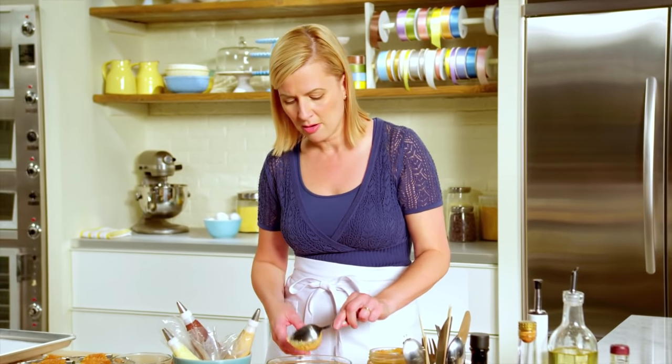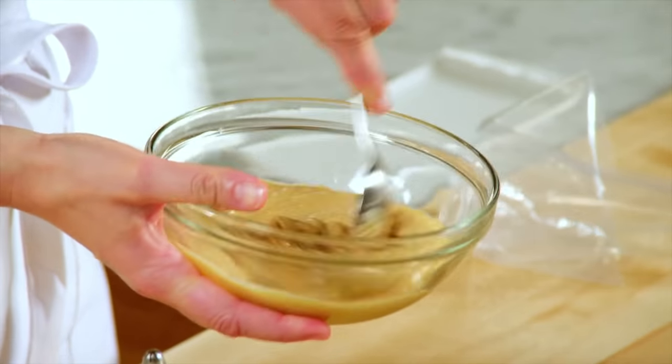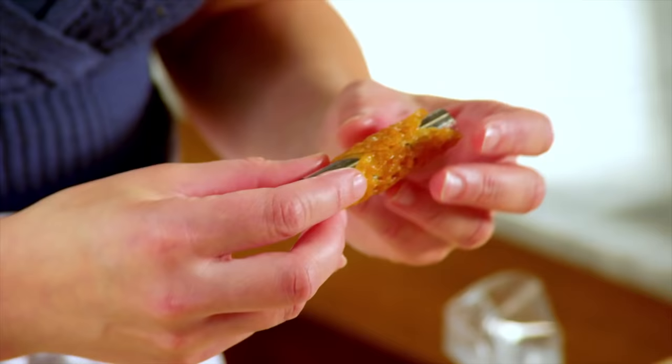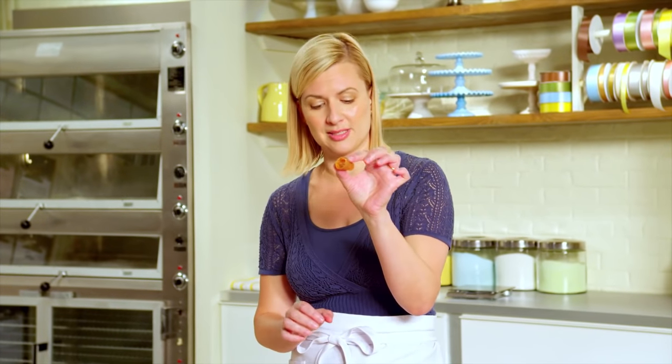The caramel pastry cream is just made a little bit better with a dollop of peanut butter — just mix it in. I'll spoon this into my last piping bag. And once they've set, they pop right out of the mold so easily.